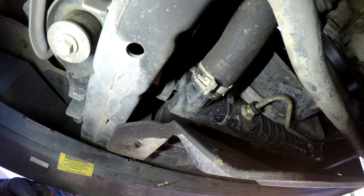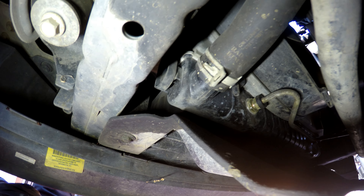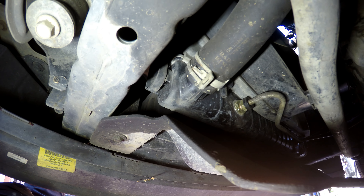First thing we're going to do is drain the coolant. There's no drain plug on these radiators, so you're going to go ahead and just take off the lower radiator hose and try to catch as much fluid as you can.